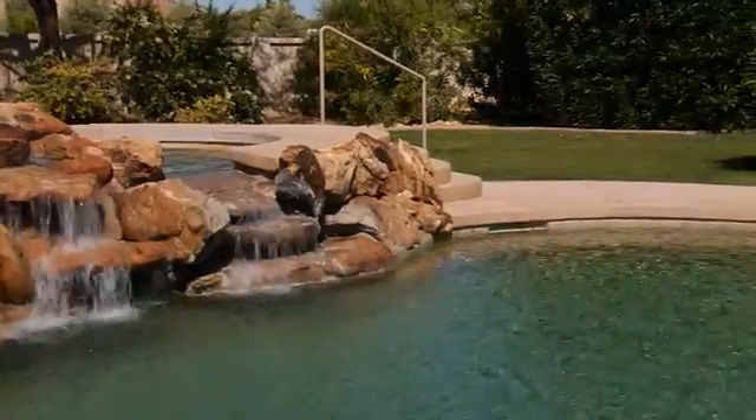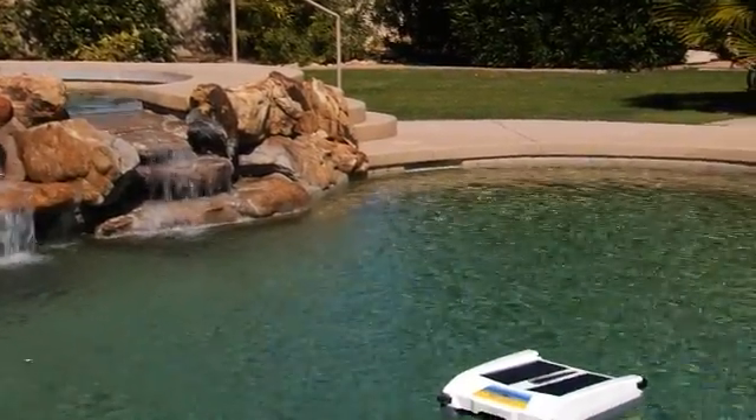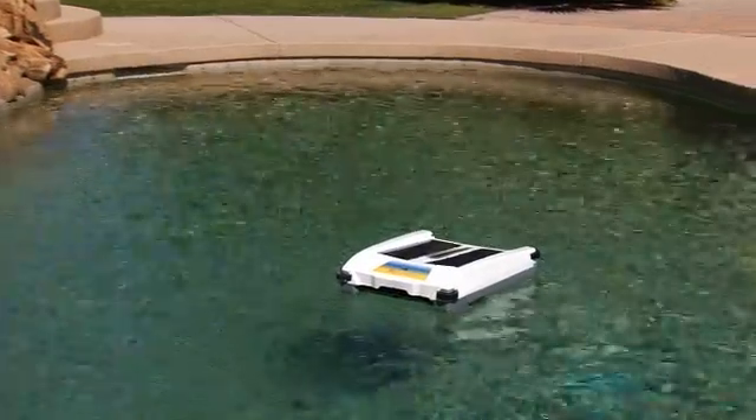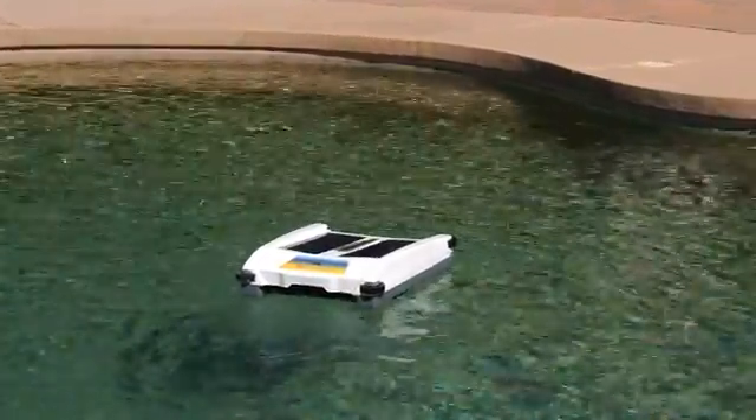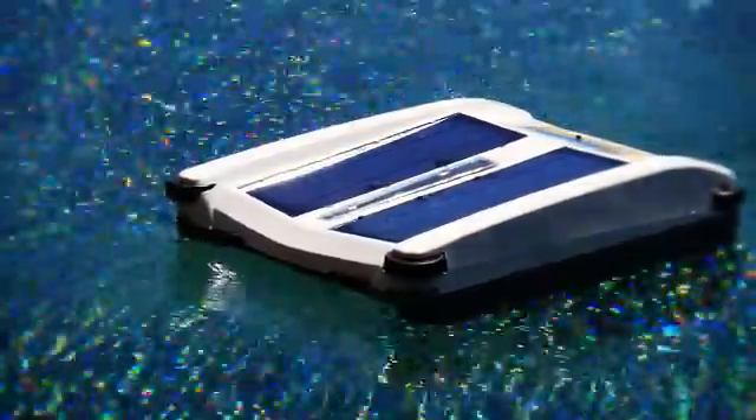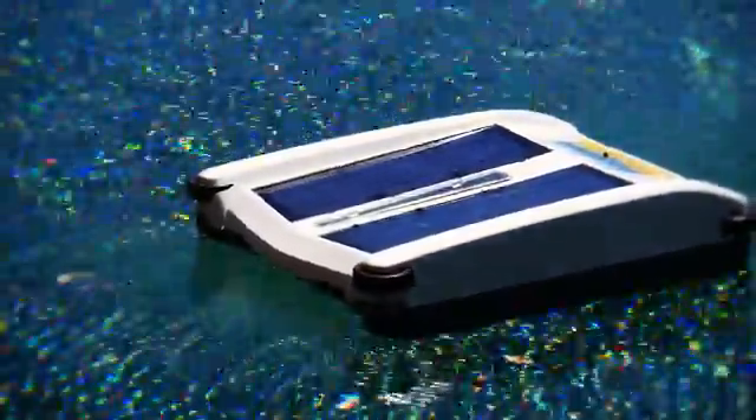In the morning when the sun returns, it will start up again, working hard to keep your pool clean. Click on the links below to learn more about how Solar Breeze can save you time, energy, and money. To try the Solar Breeze for a 30-day risk-free trial, or to find a dealer in your area, click on the Purchase tab.